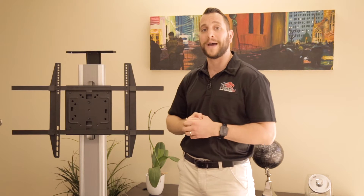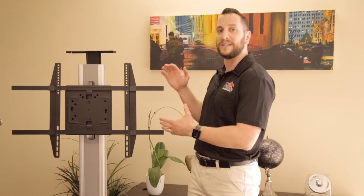Hi everyone, this is Jacob Mirage from Phoenix Audio Technologies. In this video, I'm going to show you how to mount a condor onto a TV mount.